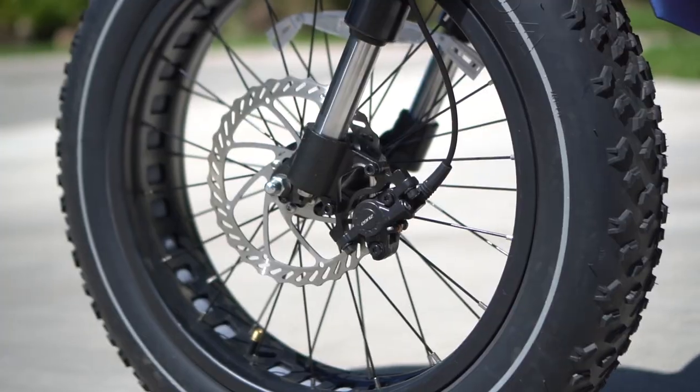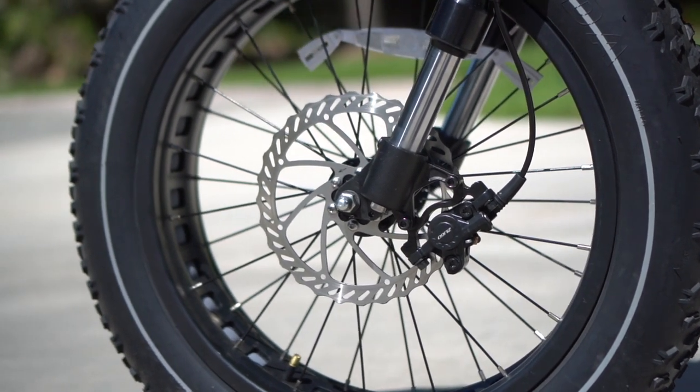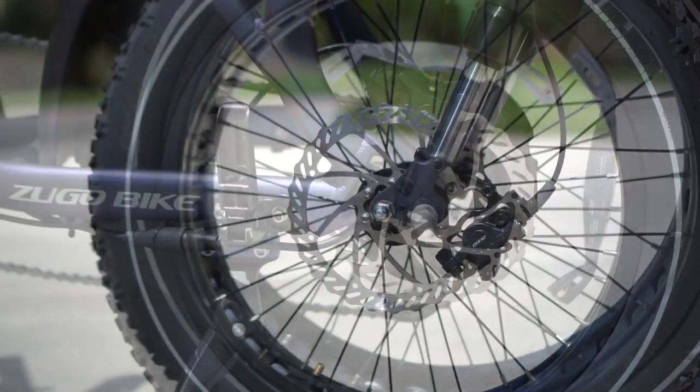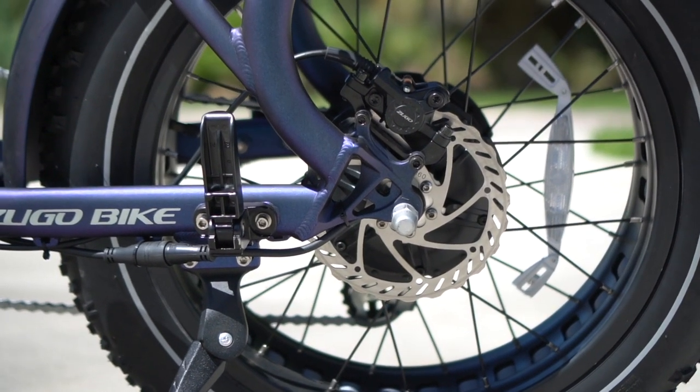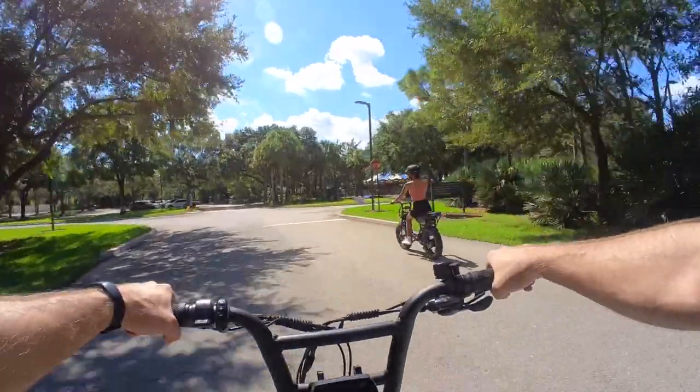For brakes, they did spoil us with some nice dual-piston hydraulic disc brakes, though they went with 160mm rotors. I would have liked to have seen some 180s, but to be honest the 160s are plenty, and I don't feel like there's any issue with braking distance — the brakes are nice and strong and grippy.